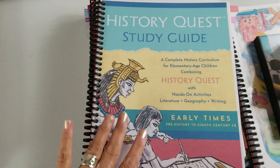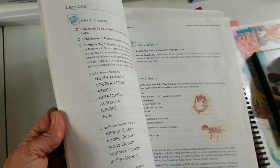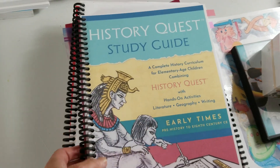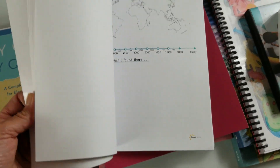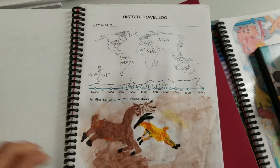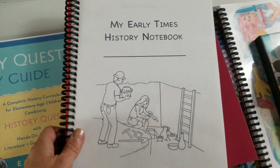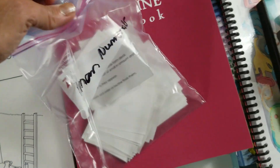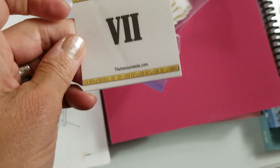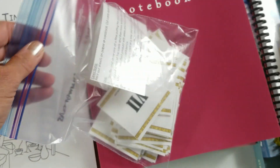Next, we're doing History Quest this year, and we're doing the Early Times. This is all of the activities for that. I bought the actual book with the stories on an MP3, so we listen to that every week. Here's our instructions for everything we do. This is the Early Times history notebook, and there are activities. Every week Vivian does a travelogue — this was the first one she did. I also cut out and laminated a Roman numerals game, because I thought it was time Vivian learned her Roman numerals.